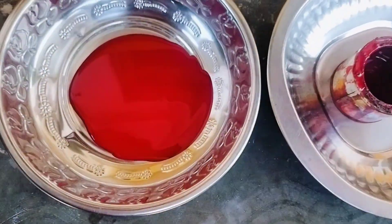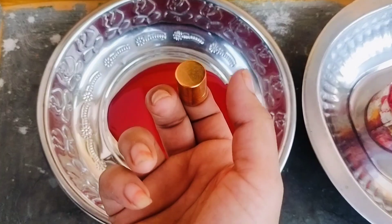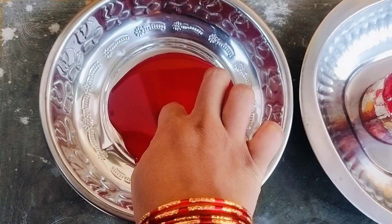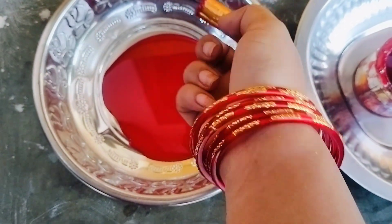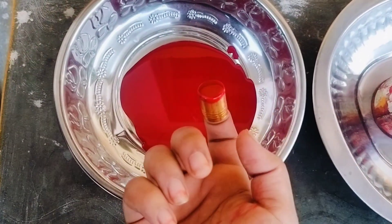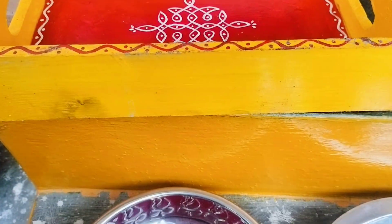When I am using the paint, I would have to use the paint. First, I will take a deep dip of paint.